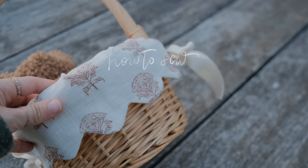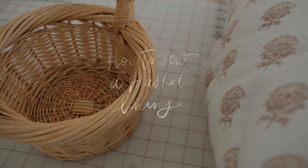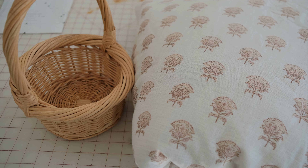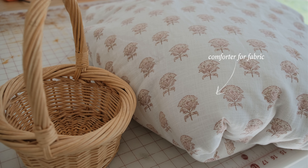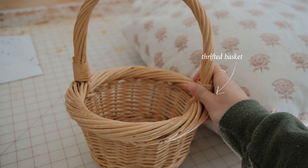Do you have a basket perfect for adding a lining to? If so, grab it because I am going to teach you how to add a fabric scalloped lining to it. If you don't have a basket yet, check your local thrift store and find a fabric that you love.